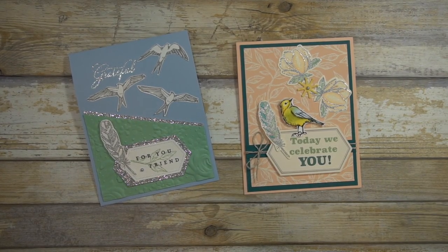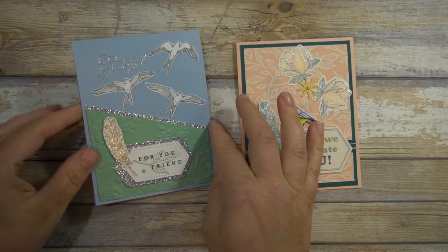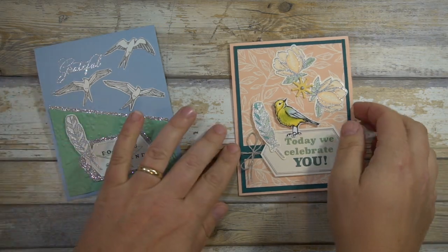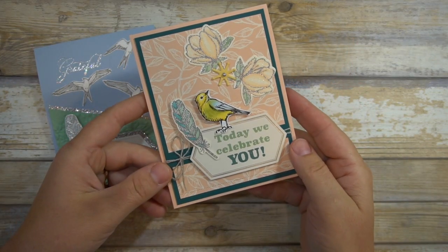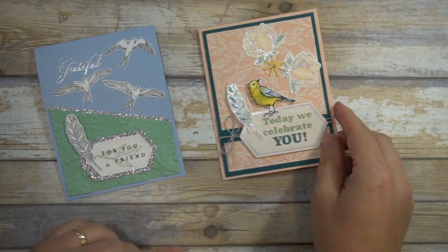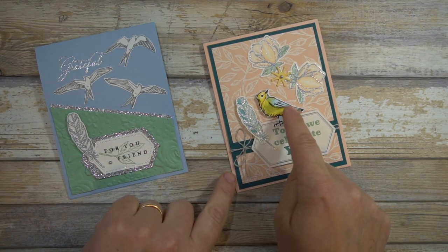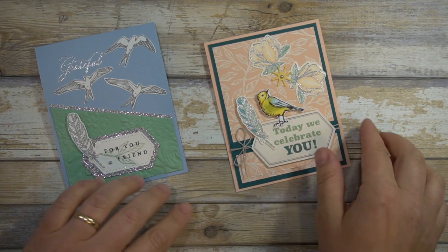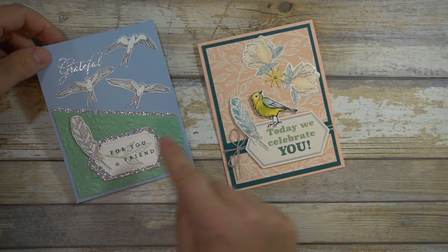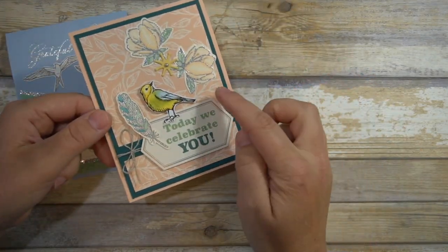Welcome to Mercy's Designs. My name is Mercy and I sell Stampin' Up products. In today's tutorial I'm going to show you the Hugs from Shelly May 2019 Paper Pumpkin Alternative. I brought in a couple of stamp sets including Good Morning Magnolia, and I also used from Free As A Bird — the leaf and the cutout bird were from the DSP Bird Ballot. So to get started, I'll show you how I made this card.